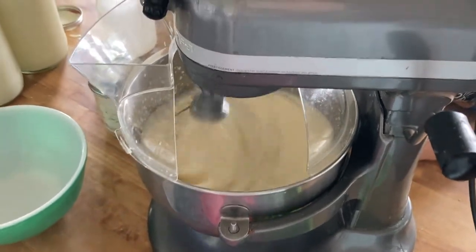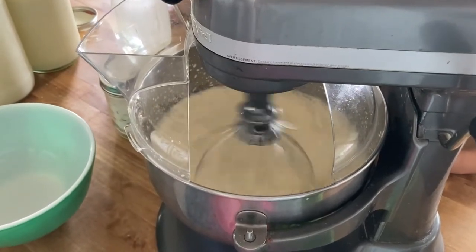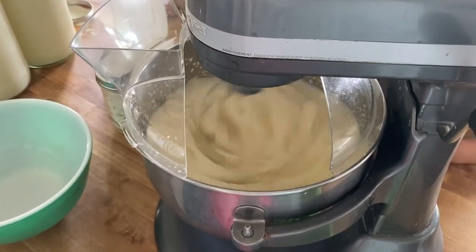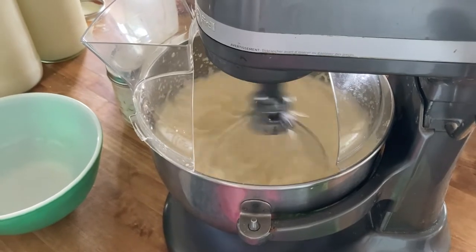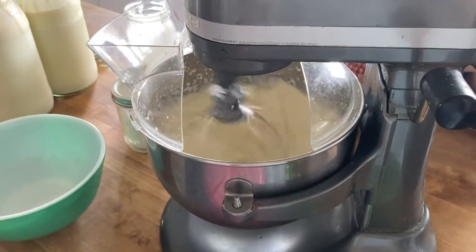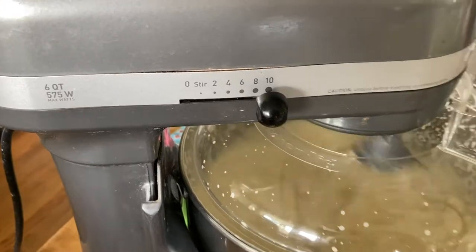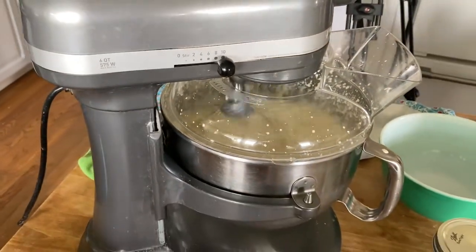Of course, you don't have to use a mixer like this — you could use a blender, a food processor, or you could put it in a jar and shake it vigorously. This is just the way I like to do it; I can do a large quantity at a time. So you're just going to be watching as this goes.